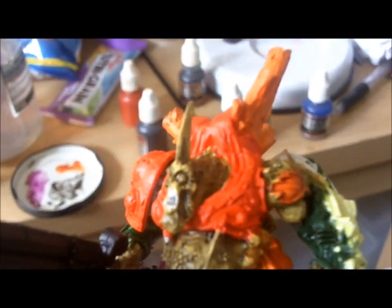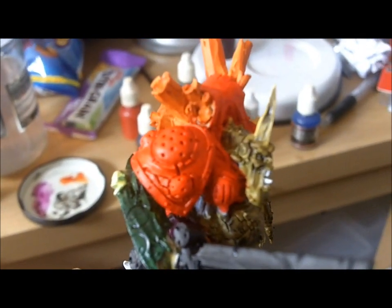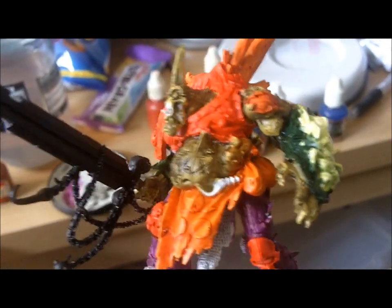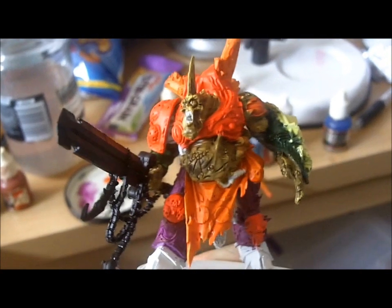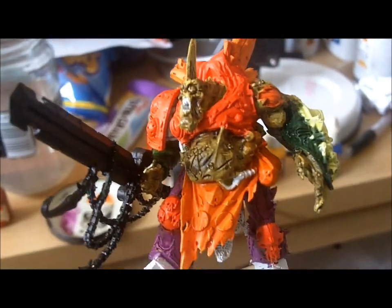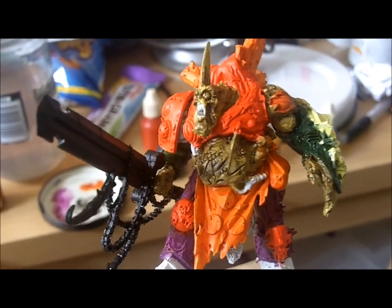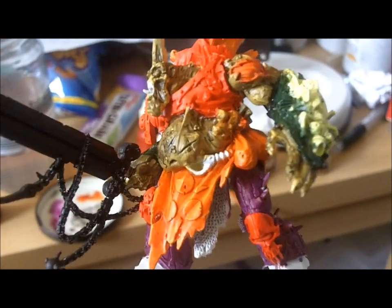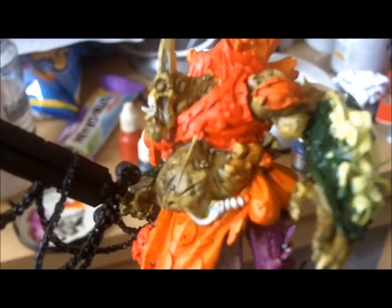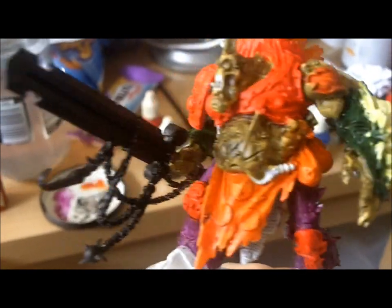Now we're going to concentrate on this red area and that shoulder pad, giving it some shade and going from there. We'll try and bring some of this figure together with the paint - as you've noticed this isn't a typical box-standard painting. I've decided to do my own colours because I don't like copying off other people's work, especially for this Nagel character. So we're getting all the rotten colours down to a T.